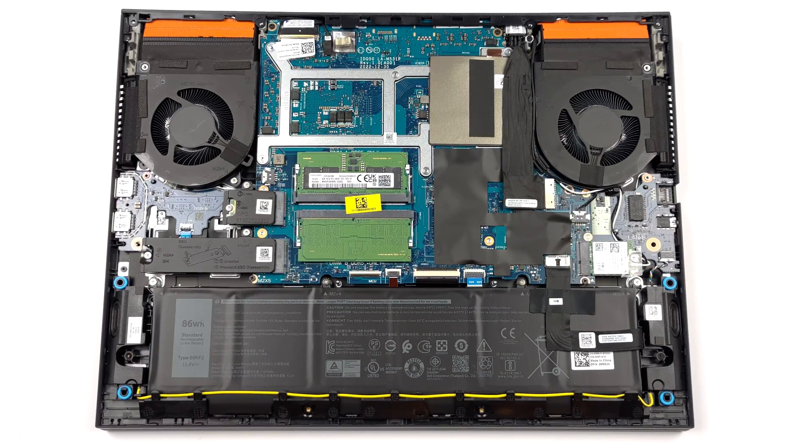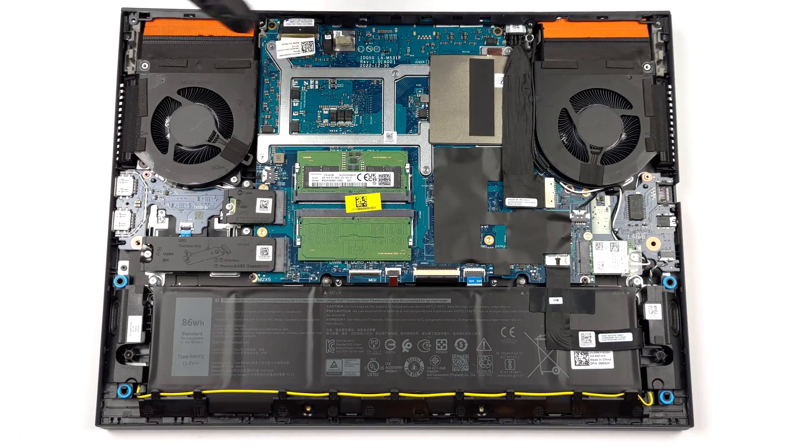If you plan to access the cooling solution, you need to undo 2 Phillips-head screws on the inside, and 4 located on the back of the laptop.